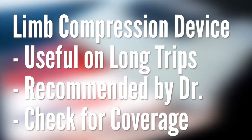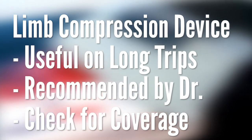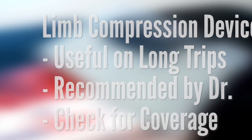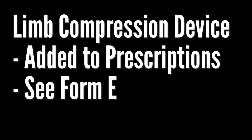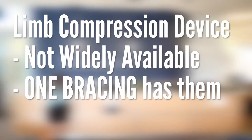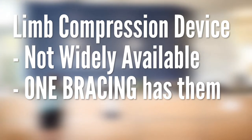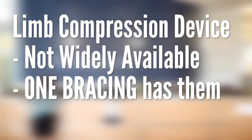It can cost a pretty penny, so if you have extended health benefits, you can check with your provider to see if they cover intermittent limb compression devices. This device is added to your prescriptions, Form E, in your package. Please note that these devices are not readily available at different retailers. One Bracing, located at RebalanceMD, carries them on hand and offers online purchasing.